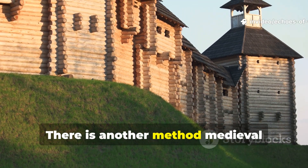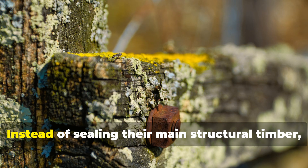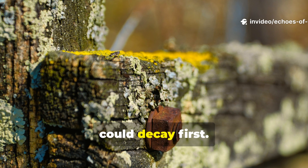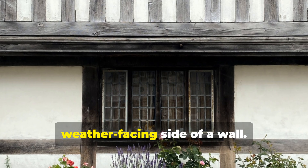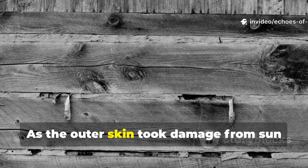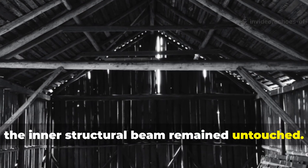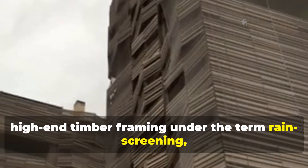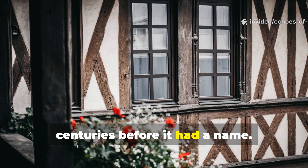There is another method medieval builders used that is rarely discussed but incredibly effective: sacrificial layers. Instead of sealing their main structural timber, they protected it with materials that could decay first — a layer of wattle, bark or even wooden cladding placed on the weather-facing side of a wall. As the outer skin took damage from sun and rain, the inner structural beam remained untouched. This technique is still used today in high-end timber framing under the term rain-screening, but medieval engineers were practicing it centuries before it had a name.